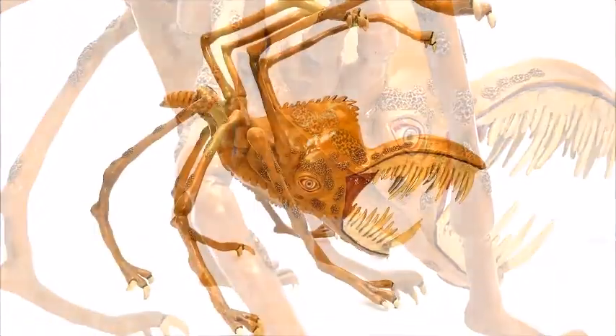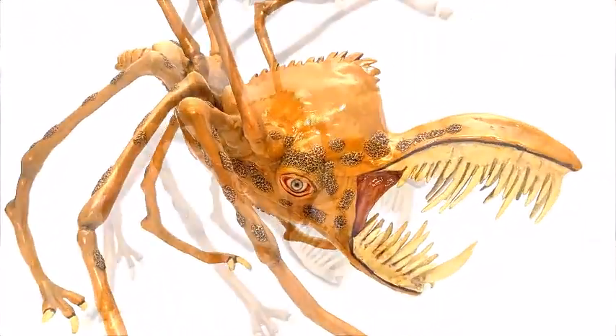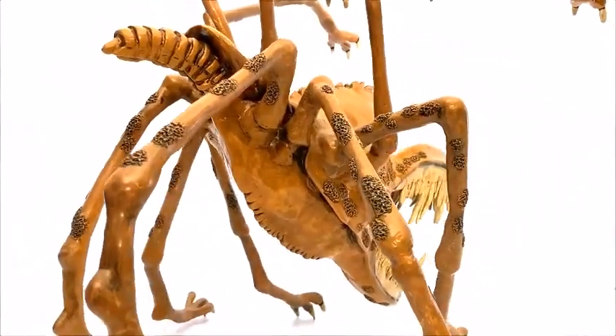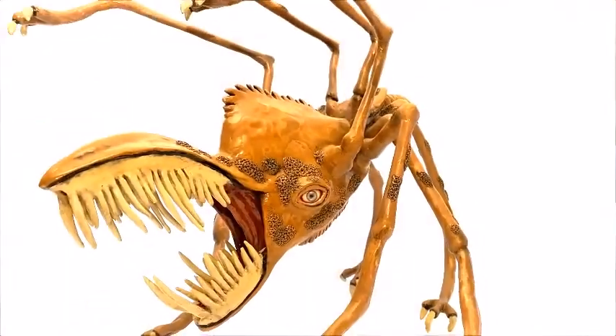The sculpture you see here is my first attempt at making this creature. Not bad, however I felt it needed a few changes, so I started again and made the previous design, which I prefer.